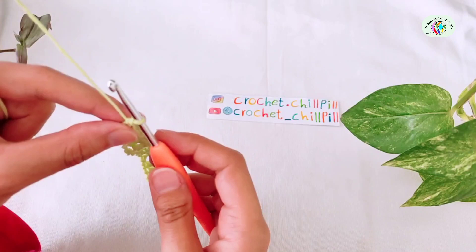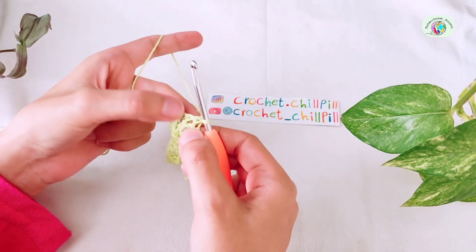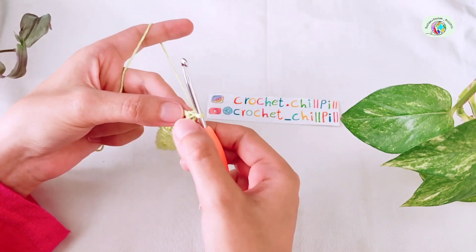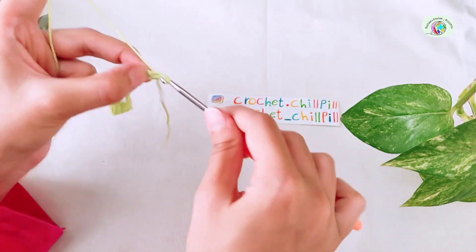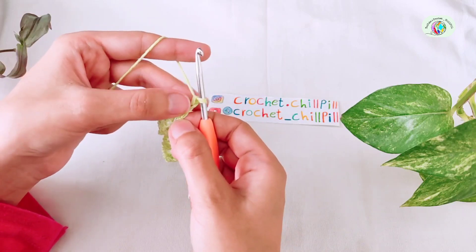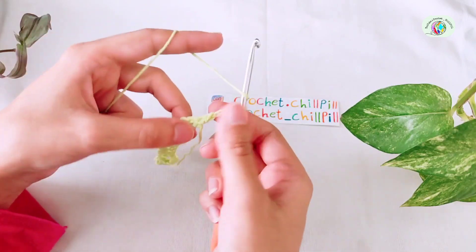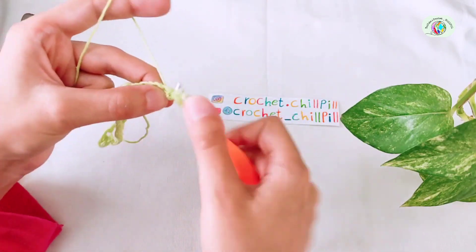Row 2: turn your project and make a double crochet into the very first stitch. My first double crochet in every row is 1 single crochet plus 2 chains. And if it's too high, make 1 single crochet plus 1 chain. Now make 1 chain and make another double crochet into the same stitch.